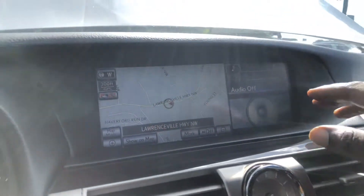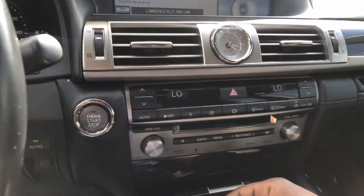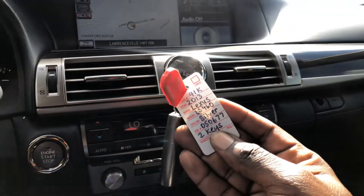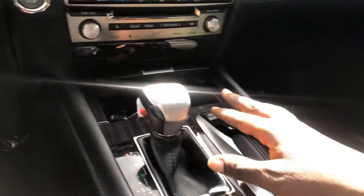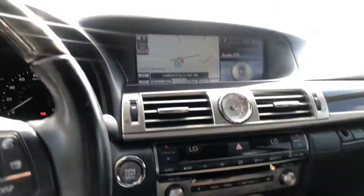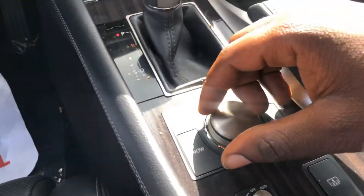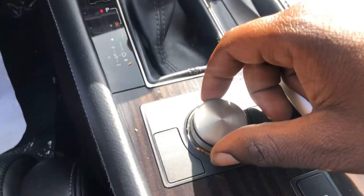You've got the split screen, you've got the navigation, and the media. You do have two keys to this vehicle. This is where you can place your hand and control everything on the screen. You can also change the mode while you're driving — you have the eco mode, you have the normal, and of course the sport.